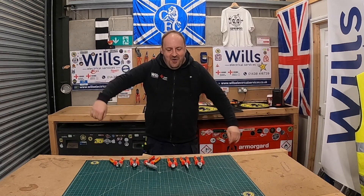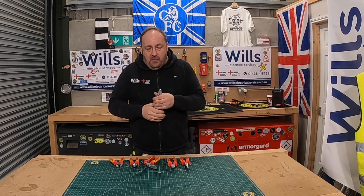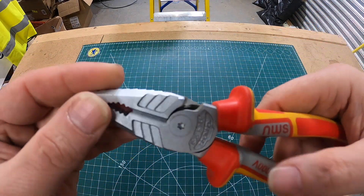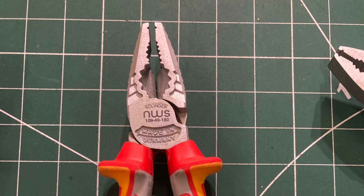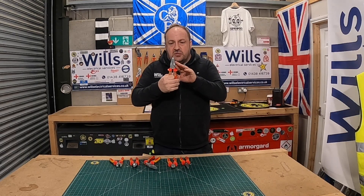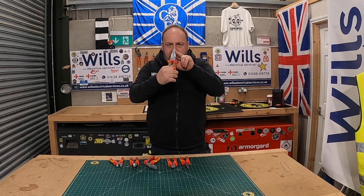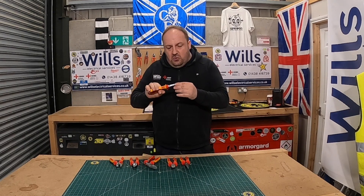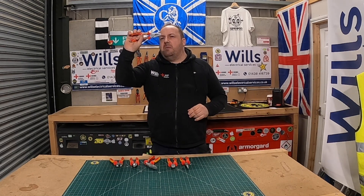I don't really use pliers very often because I usually carry grips or pipe wrenches, but these pliers are quite unique to this brand. If you look here, they've got a hexagon bit which is for tops of bolts and nuts. They've also got a hole at the top — I should imagine that's for gripper wire or for pulling draw wire — probably about a one or two millimetre hole going through there.